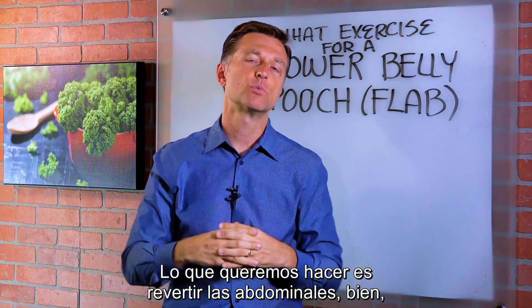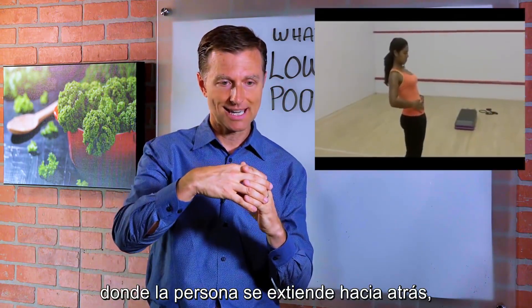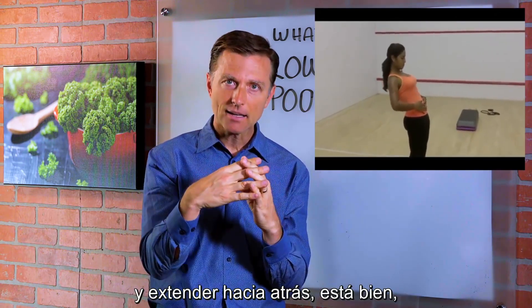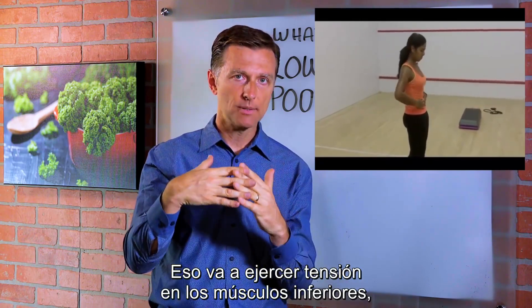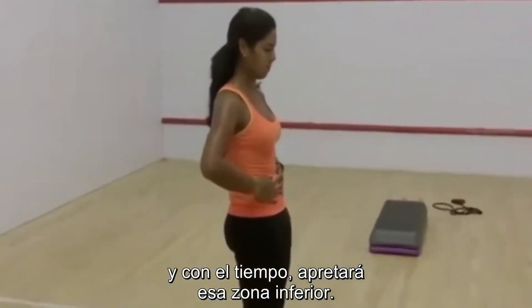What we want to do is reverse sit-ups, like in this example right here where the person is extending back. You want to tighten up your butt muscles and extend back over and over and over. That's going to tighten the lower abdomen muscles and the skin, and over time it'll tighten that lower area.